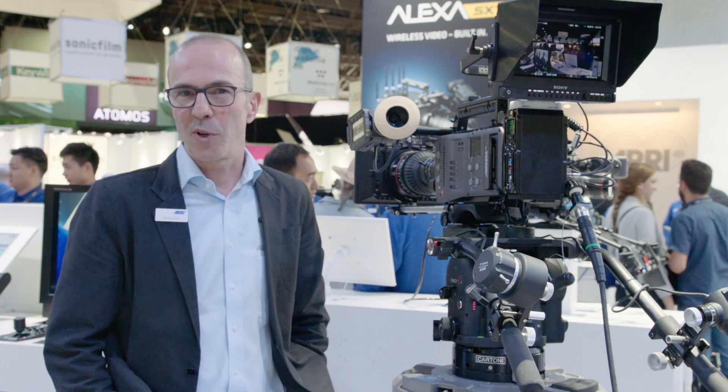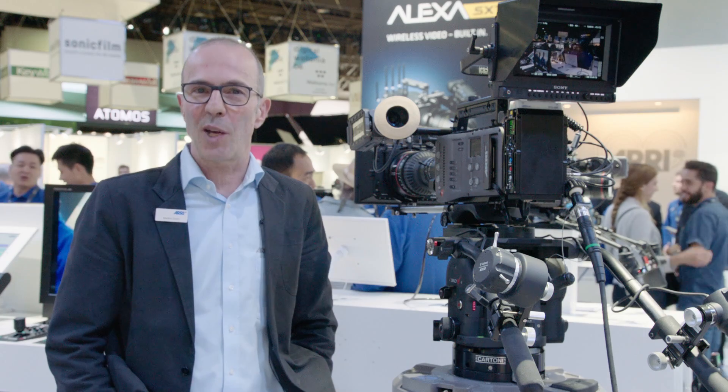Thanks for joining us here at NAB. For more information, please visit our website at ARRI.com.